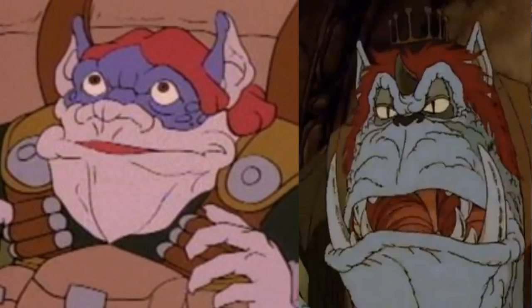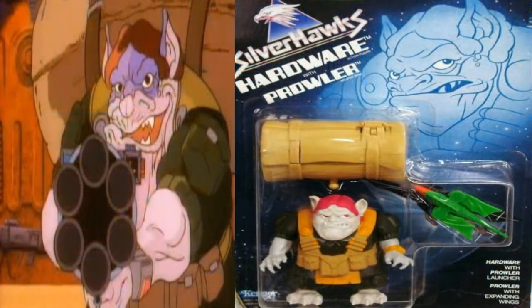Next is the character Hardware. This villain looks like how Rankin and Bass designed the orcs in the Hobbit cartoon — he looks awesome. He has a huge backpack and in the show he had a large rifle; from his backpack he could pull any gadget he needed. The toy came with a huge backpack and you could put his companion animal inside of it. His companion was named Prowler — he would fold up like a little missile and be hidden within the backpack, but when you hit the button he would spring to attack and shoot out of the side.